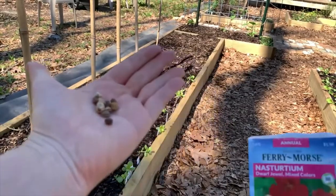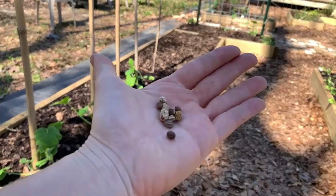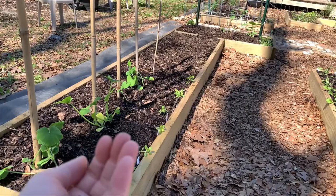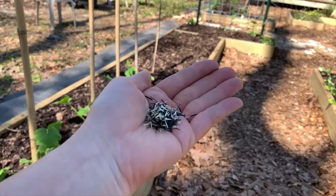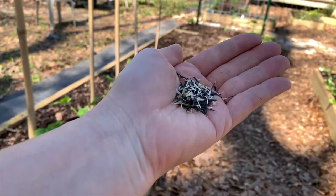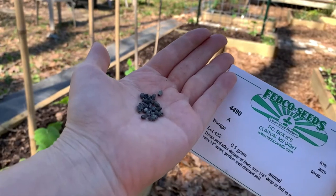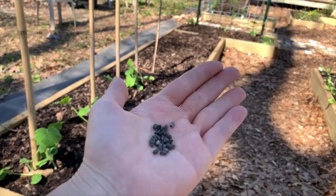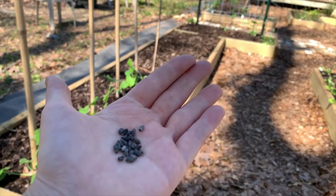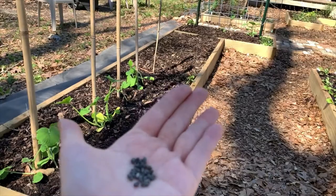These are what the nasturtium seeds look like — I think these are pretty cool looking, they're really ribbed and kind of cork-like. This is what marigold seeds look like — these are going to fly everywhere. This is what the borage seeds look like. This is all I have left, about maybe 25 or so. I think I have enough to put some in this bed with the squashes and the rest in the beds with the tomatoes.